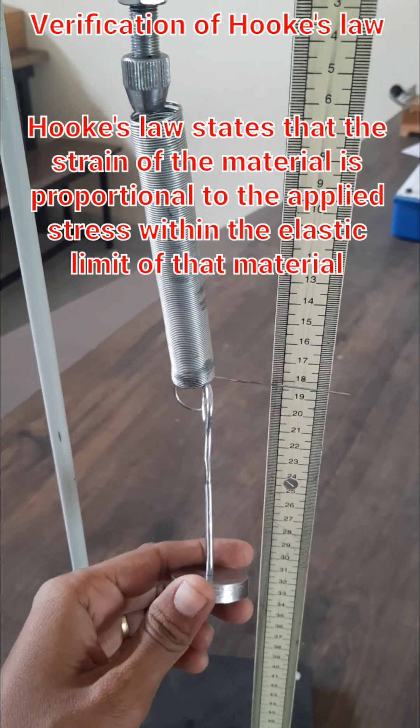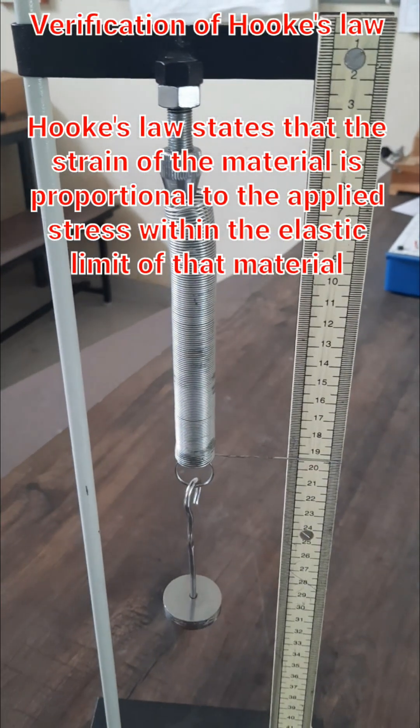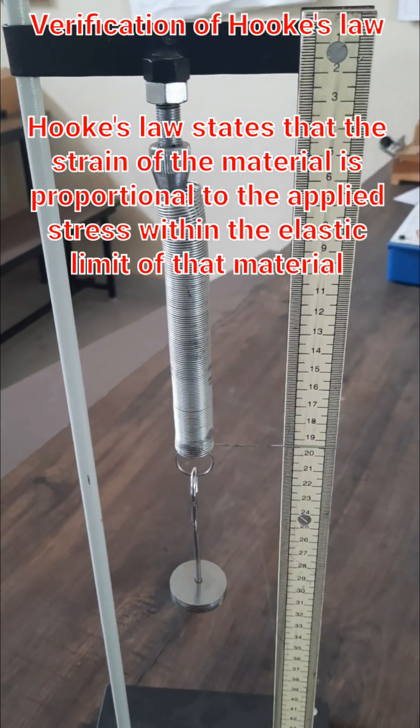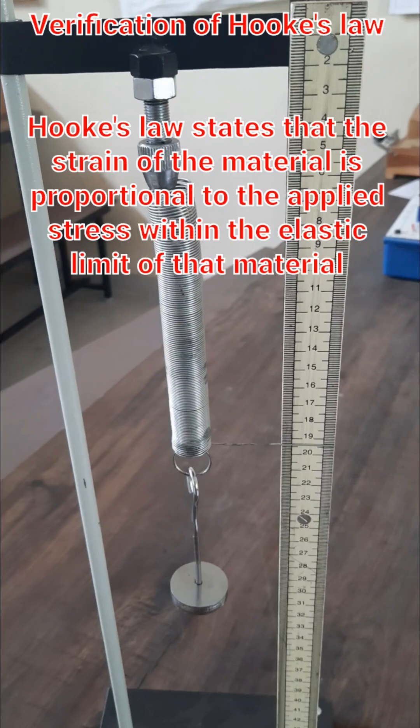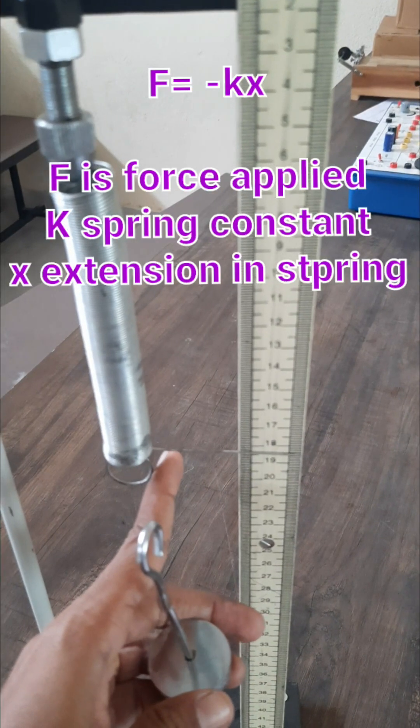According to Hooke's Law, stress is directly proportional to strain. As the applied load increases, the length of the spring is going to increase.